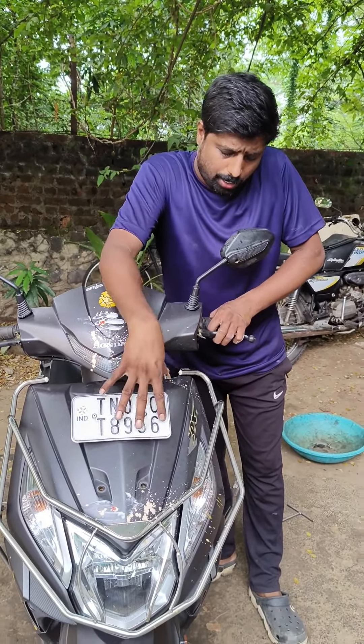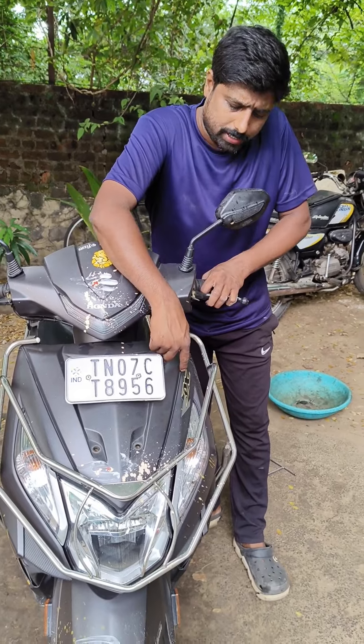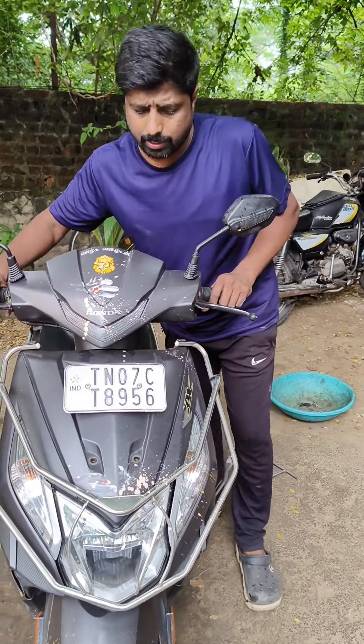Good morning. SK Bike 7 Kumar Pesana, Thermal YouTube Channel. This is Honda Dio Latest Model DX Odee Type. How do you recommend this?